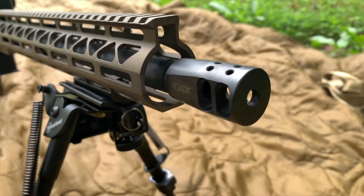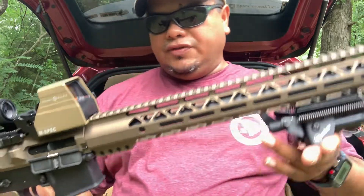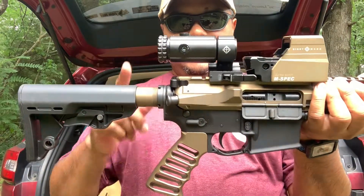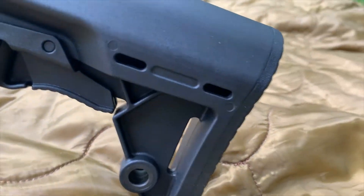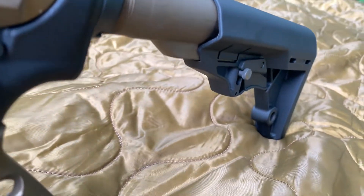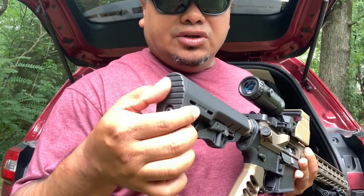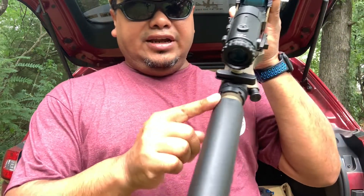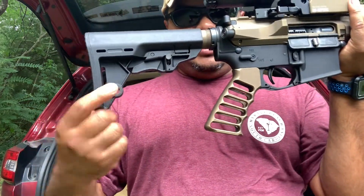They come with the regular standard A2 birdcage muzzle device, which works just fine. The buffer castle nut, buffer spring, and buffer weight all come with it. They also include this adjustable stock, which I really like — it's very minimal, with a little bit of grip on the backside to keep it in your shoulder and a very decent cheek weld. It's got a QD point on the rear on the side as well.